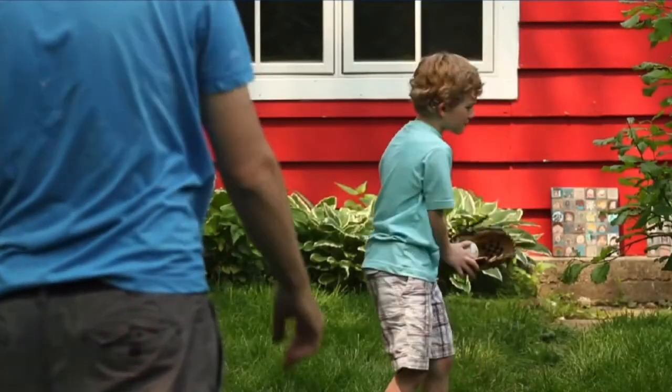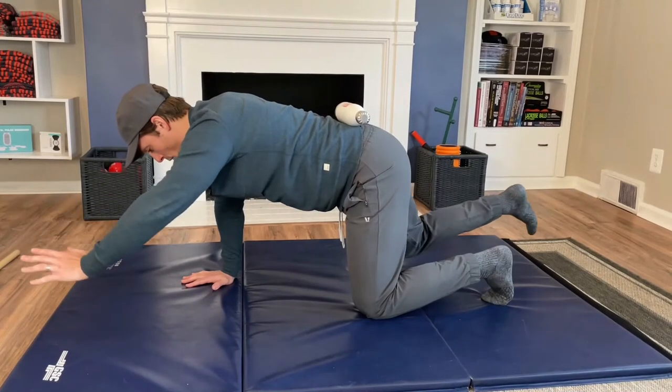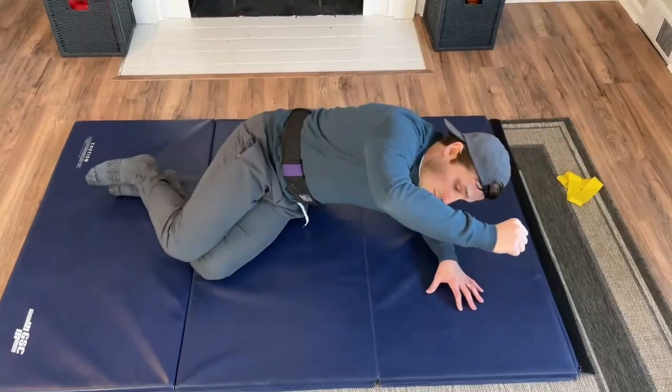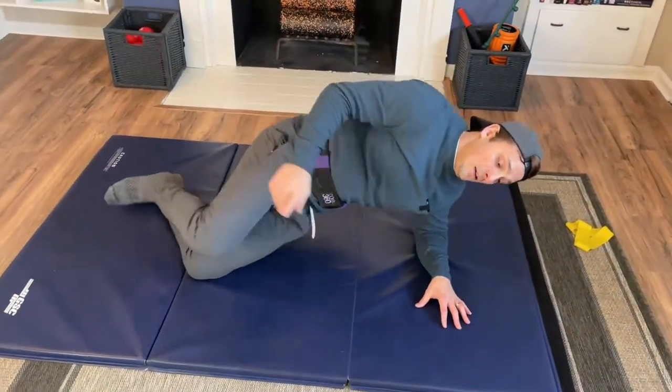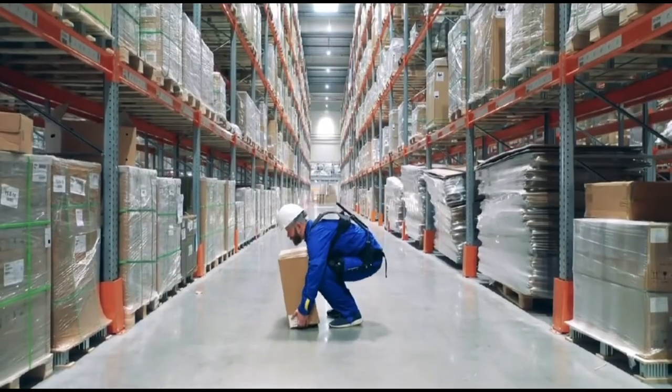In this course we teach you step by step: the science behind the core, how breathing is crucial to core function, why you need core stability before strength, simple positions to truly activate your core, how to turn simple core activation into core training, and lastly how core training translates to everyday activities.